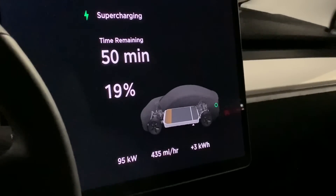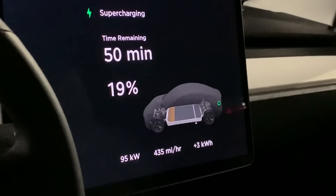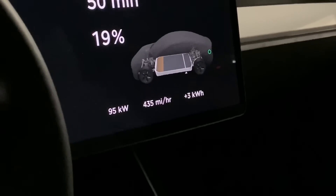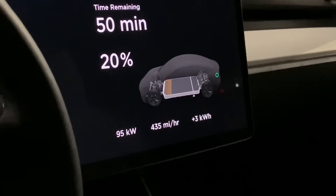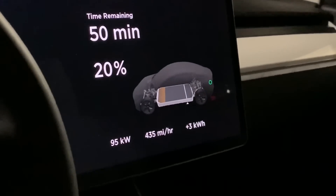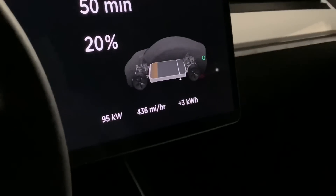We're seeing 435 miles per hour of charging rate. I wonder if this is going to be as fast as it's going to go on this car. With the smaller battery pack, that may be the case, and it's really not that big a deal. We'll see if this climbs anymore — I doubt it will.